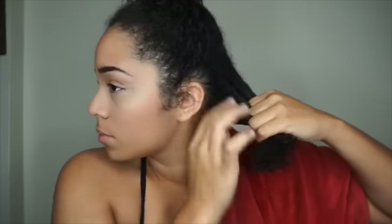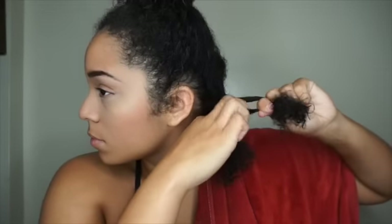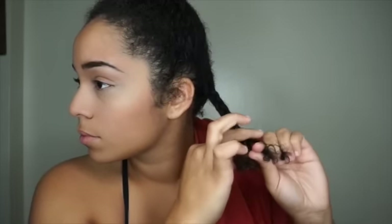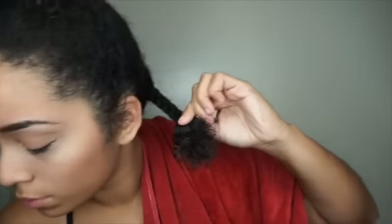Now I'm going to take three sections of hair to braid. I'm going to braid my hair not too tight and not too loose — right in the middle. If it's too loose I won't get any definition, and I don't like it too tight because I want my hair to dry. I leave about two inches of hair at the bottom where I'm going to apply the perm rod.